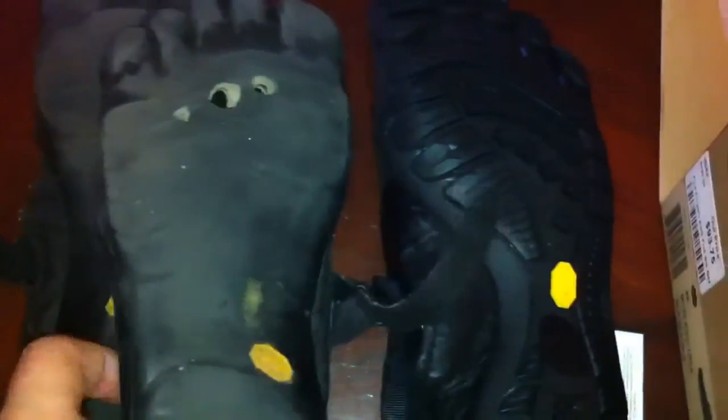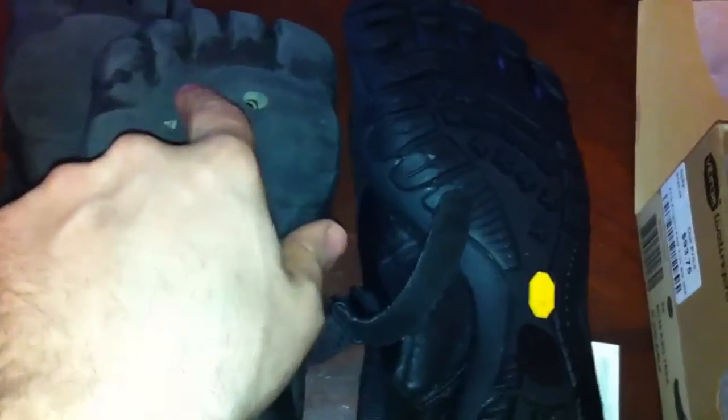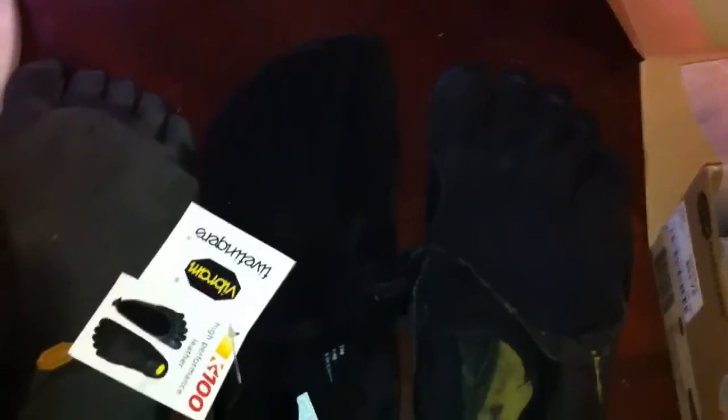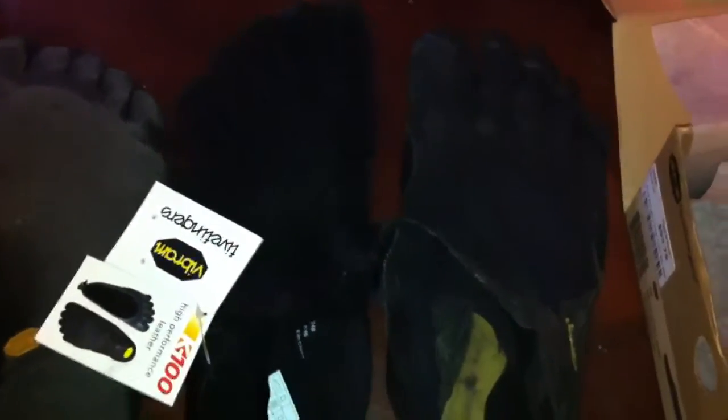Yeah, definitely, because if you look here, just the way I walk, I've had a few other people that have had these and had a similar problem right here. So I'm hoping that this upgraded rubber here is going to help. I would definitely recommend getting them. I mean, I haven't tried them on yet. It's a little rainy outside, so I'm not going to be able to do a field test today. I might go to the gym with them in like an hour or so, but I'll let you know how they feel in a next video.